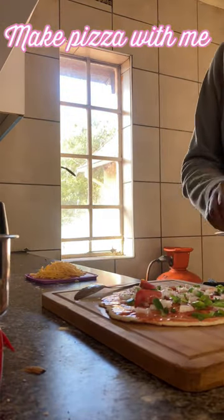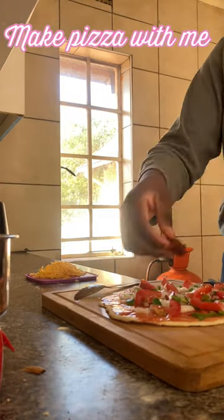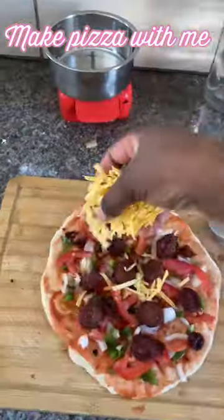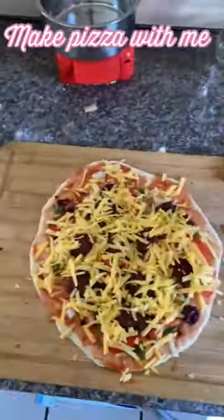I watched a few YouTube videos on how to make it in a pan. I used sausage because that's the only meat I thought of using, and I had cheese — it had been a while — so it was very exciting.